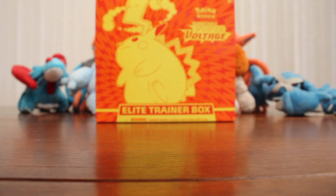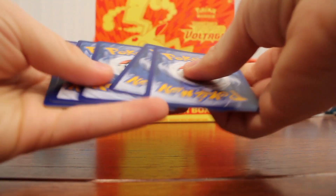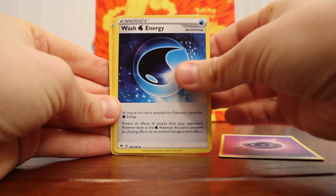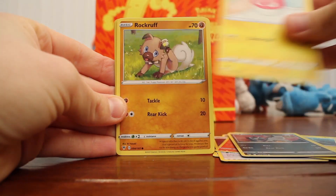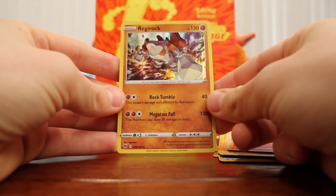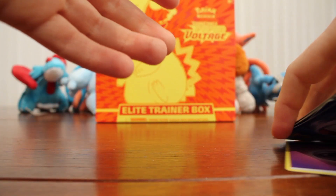Next pack has an Orbeetle on the art. Code card, and then: Psychic Energy, Wash Energy, Charmeleon, Pincurchin, Shuppet, Poochyena, Voltorb, Rockruff, Taillow, Slugma — oh nice — and a Regirock! That's awesome. Super cool, it's a Holo as well. That's great!